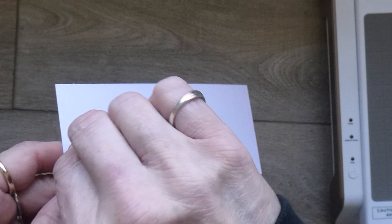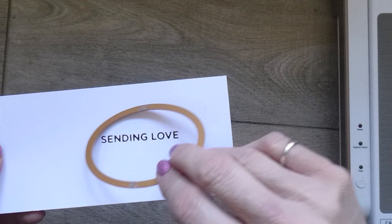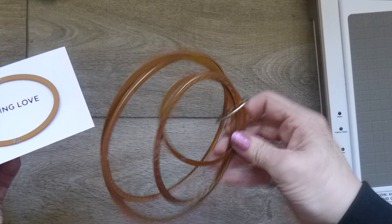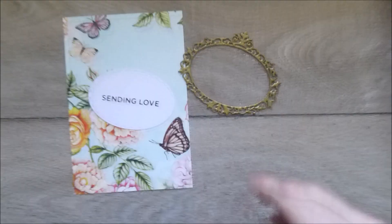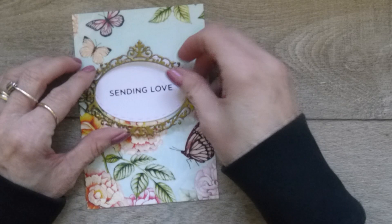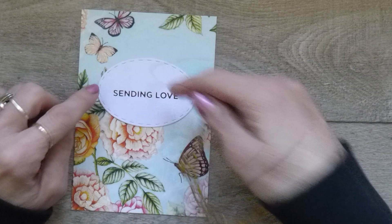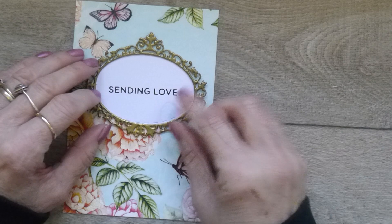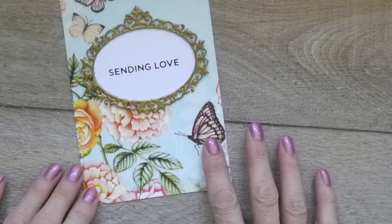I'll peel away the washi — we've got a beautifully foiled 'Sending Love' sentiment. I'm going to die cut it using an oval to match the oval that's in my frame. It's actually quite a good fit for my frame. I'll send this through the die cutting machine. There's my sentiment — I'm just going to get this stuck down on my layer. It's got stitching around it and the stitching just about fits within my frame. These stitch ovals I can get away with — there's just a slight outline all the way around and I'm quite happy with that.